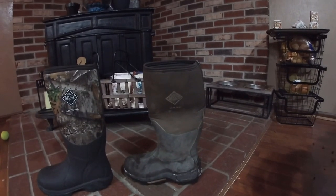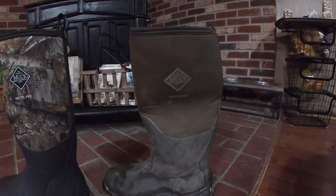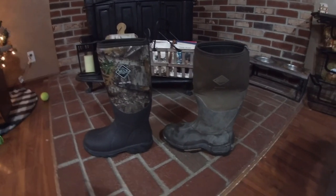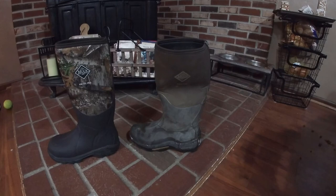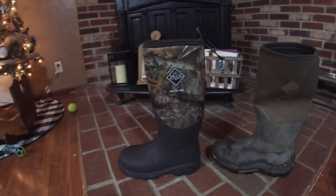I just got done walking in these boots. This is the Muck Wetland and that is the Arctic Pro. The Arctic Pro is four or five years old — the neoprene in it is thicker and it's fleece-lined, whereas the Wetland is not. We were outside for about 30 minutes in each boot, and the Arctic Pro stayed warmer. At the end with the Wetland, my feet started to chill off a little bit — not getting cold, but not as warm.